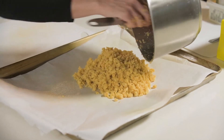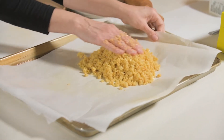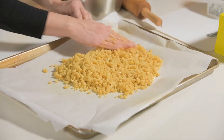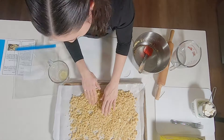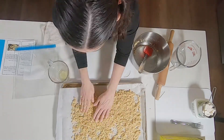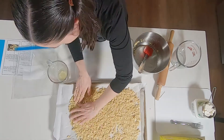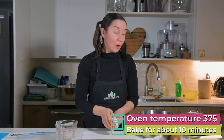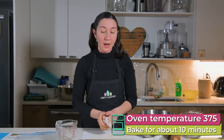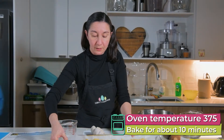Don't forget to preheat your oven to 375 degrees so it's ready for when you put in your crust. The cracker mixture probably won't cover the entire sheet, but compact it as much as you can and stretch it out. Now we'll pop it in the oven for about 10 minutes to make it a little bit crispy.